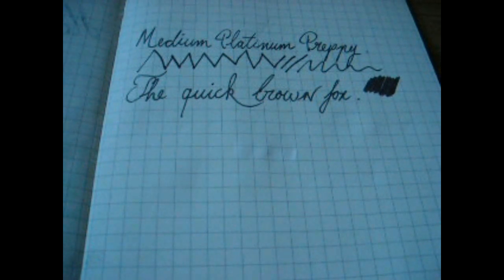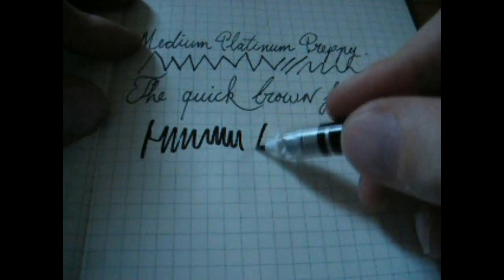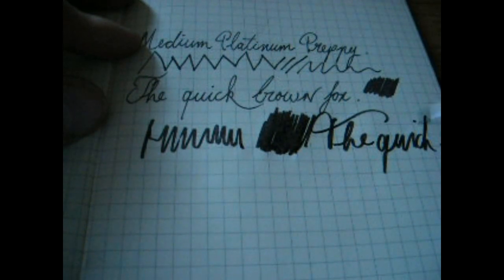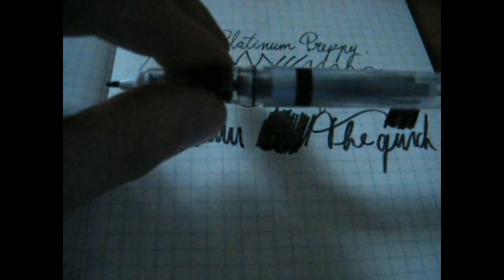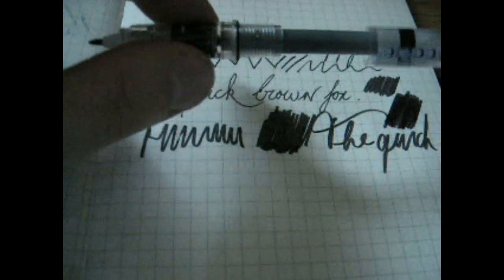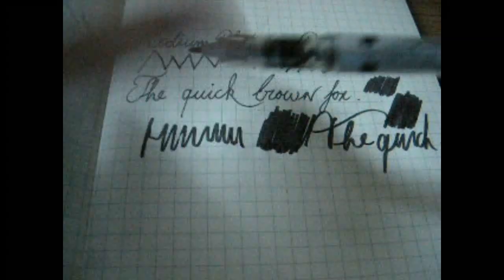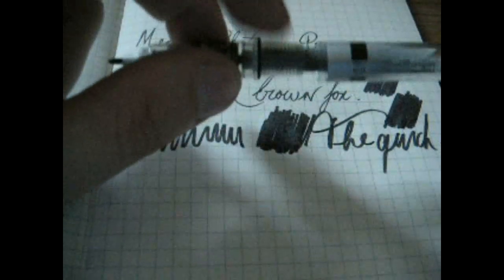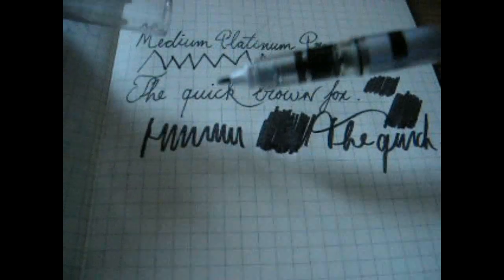Then we have the Preppy Marker. Well, considering this is Blue Ghost you won't see it anyway. The marker is just a marker — this is what you get with a felt-tip pen. There's no medium, fine, or broad nib; it's just a felt-tip pen tip. The good thing is you can use your fountain pen ink to have a felt-tip pen. You can easily convert this to an eyedropper as you can see — the O-ring is already in place — and use your fountain pen ink to create a marker of whatever color you like.